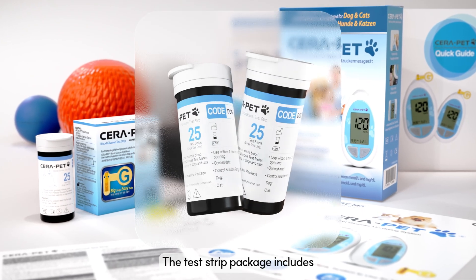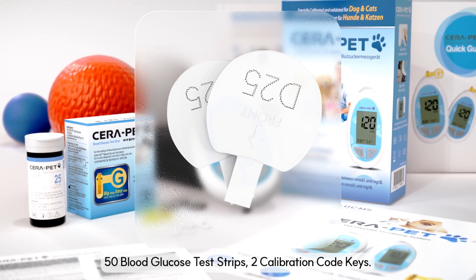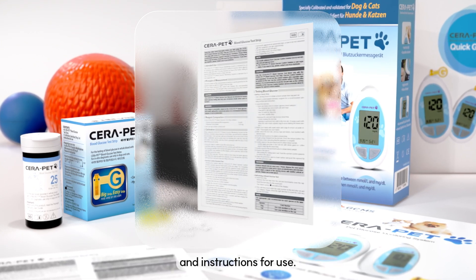The test strip package includes 50 blood glucose test strips, 2 calibration code keys, and instructions for use.